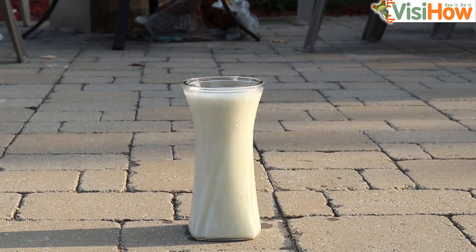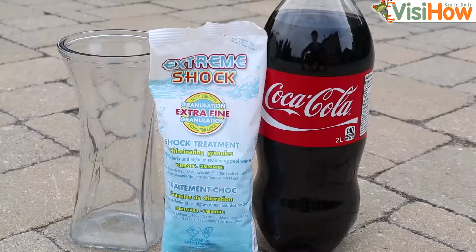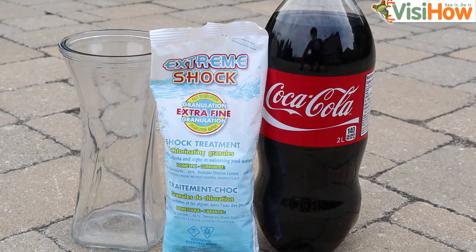This experiment should only be performed under the supervision of a trained professional. Hi, I'm Dave with VisiHow and today I'm going to be showing you how to do the coke and chlorine experiment.